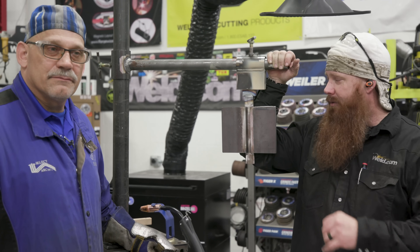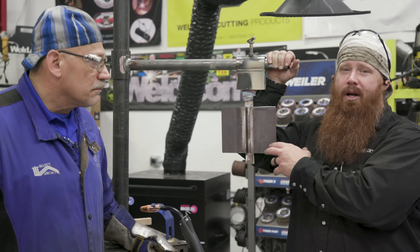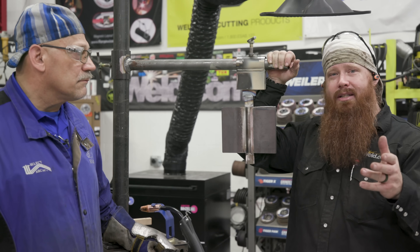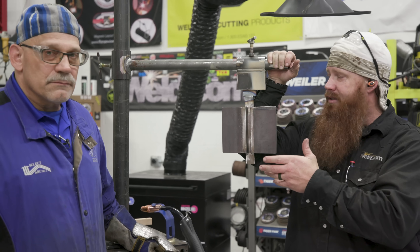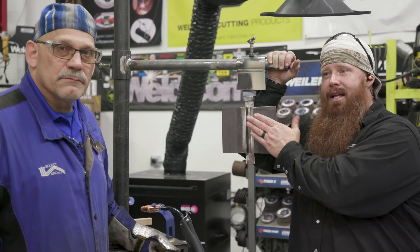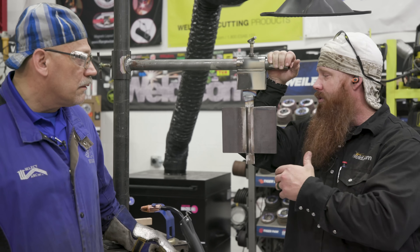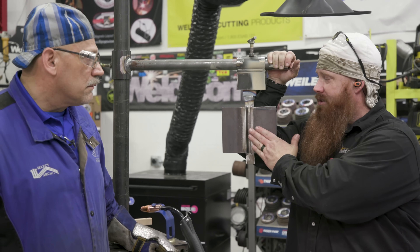Hey guys, welcome back to weld.com. Today we have a very special episode. In a previous video we did some T8 wire in the vertical position with a fillet weld, and a bunch of you asked in the comments if we could do an actual test plate. So I have Jerry Matheson here from SelectArc — he's an applications engineer who deals with this wire on a regular basis. He's going to show us exactly how to do a good root pass, the fill passes, and the cover passes.